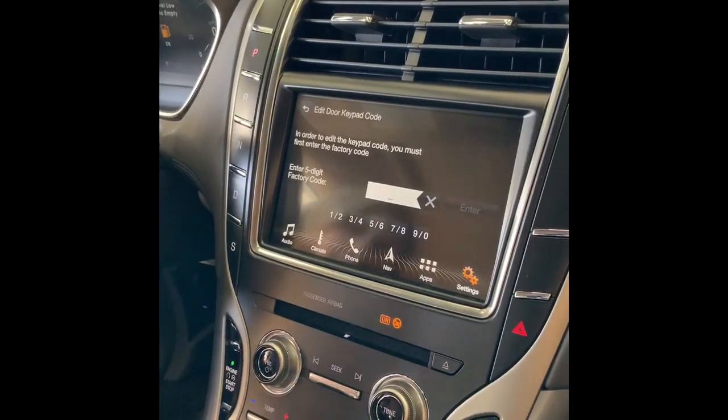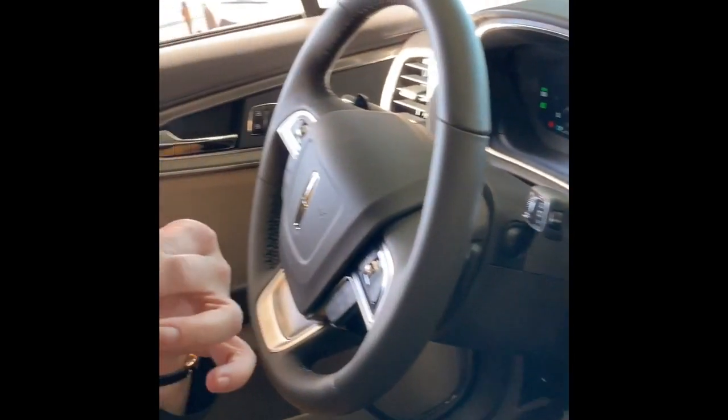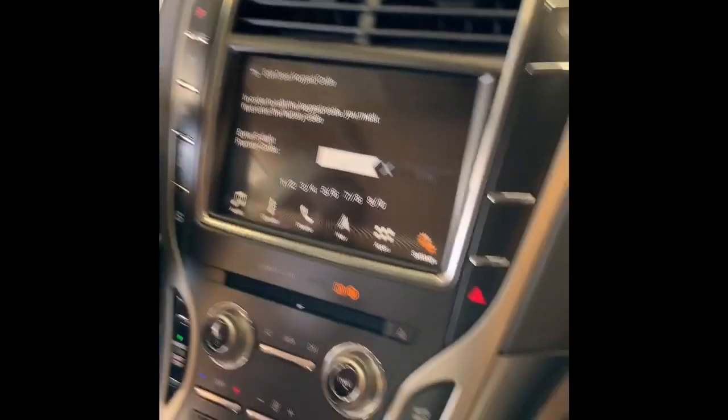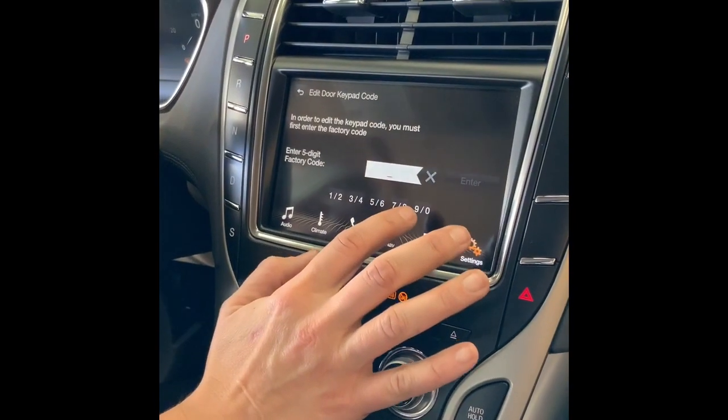At this point you're going to need your security factory code card. It is typically located in your glovebox. What you're going to do is enter the code that was on that card.